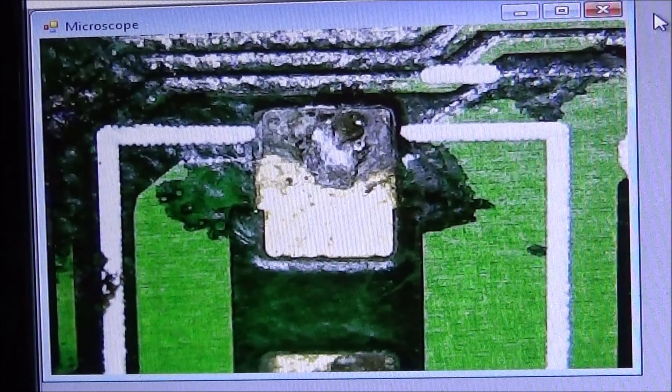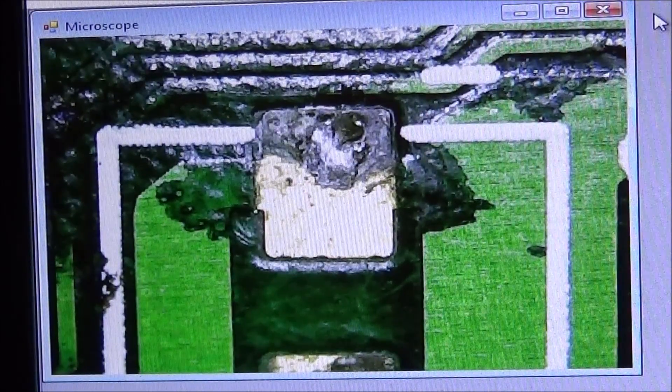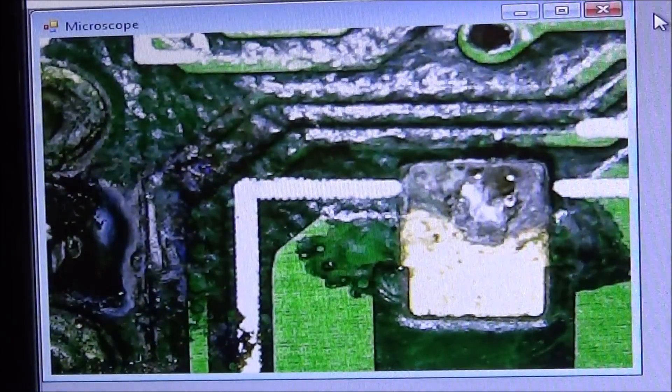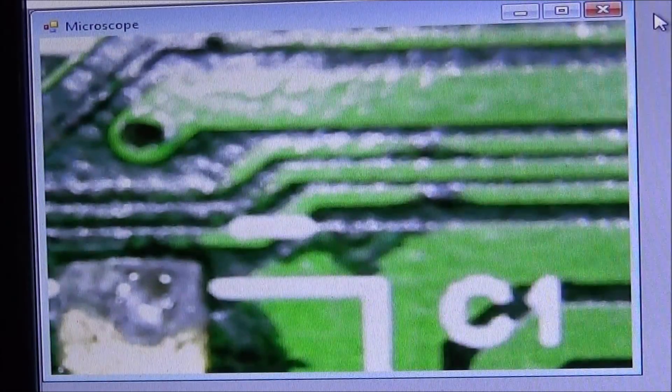I pulled C1 off the display board, and you can see the mess that is left where the capacitor has leaked onto the board — everything turned black. All that is corrosion. You can see all the pins around this IC have turned black as well. All those traces will have to be cleaned and rebuilt, and hopefully that'll solve the backlight issue.